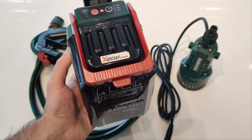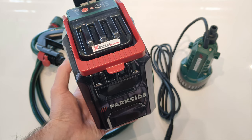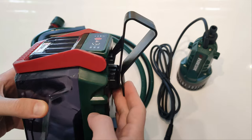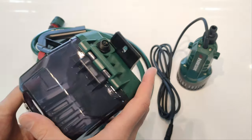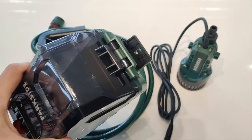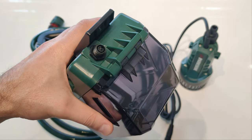The battery pack is IPX4 certified, meaning it can withstand splashes from all directions but it's not submersible. On this side we have a removable hook, perfect for attaching it — let's say to a bucket. On the other side we have a permanent hook with a hole for a screw. This is the connector for the power cable leading to the submersible pump.